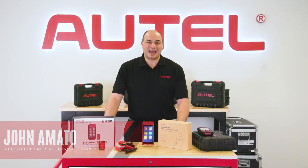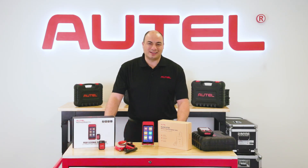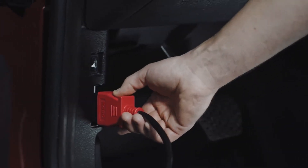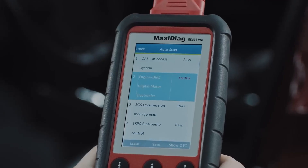When Autel released the Maxi Diag 802 Pro back in 2012, it was kind of a big deal in the industry. Here was one tool that could scan all systems on OBD2-supported US, Asian, and European vehicles. We even named it the Elite — that's how proud we were of it.